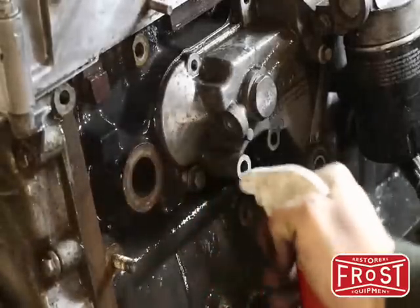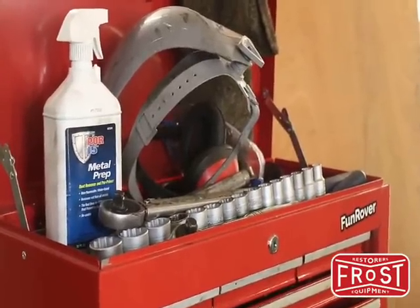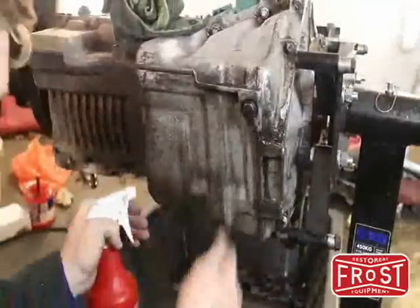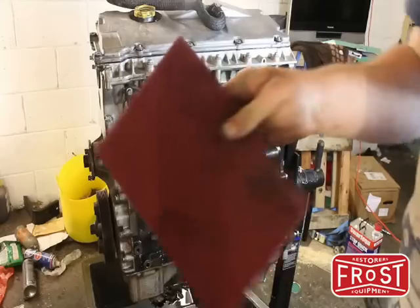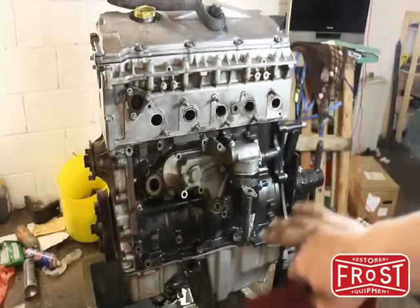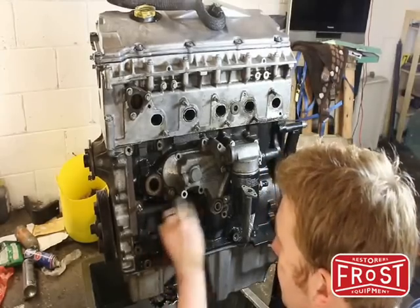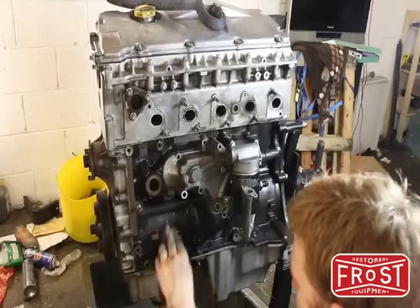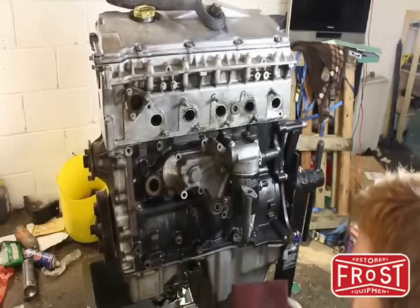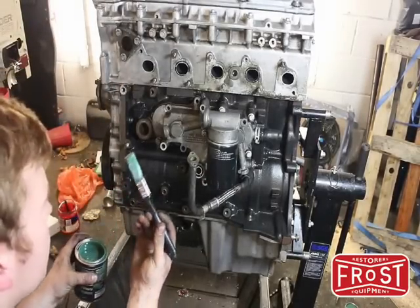Aluminium areas such as this cast front cover should be treated with POR15 metal prep, available from frost.co.uk, before painting. We took advantage of the cleaning solution to clean the sump as well, then gave it a final blast down with the air gun to ensure everything's dry. We'll use a Scotch-Brite pad to scuff off the old paint — that takes the shine off and will promote adhesion. We want to go around the entire engine block doing that, and once we're satisfied it's completely clean, we'll set about painting it.